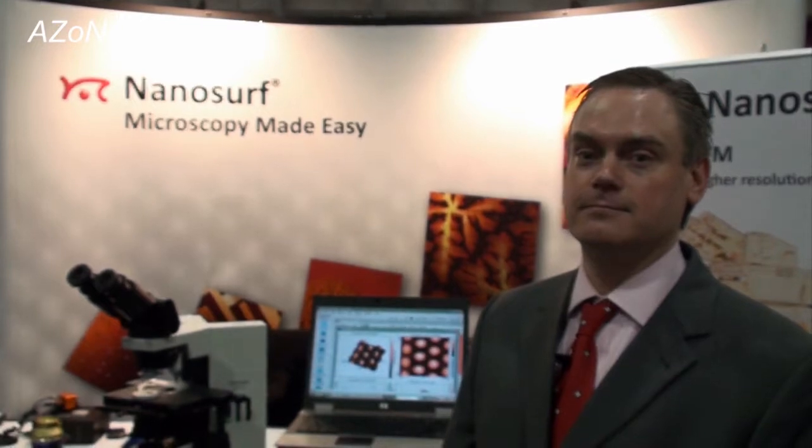This is Cameron Chai from AzoNano, bringing you another episode of AzoNano.com TV. Today I'm speaking to David Faddis from Nanosurf, who's going to show us through their Lens AFM system.